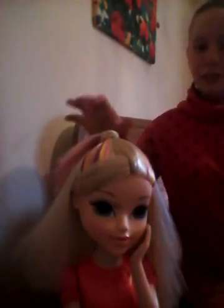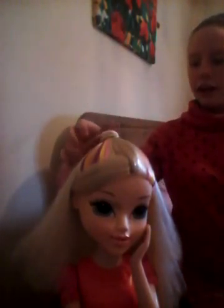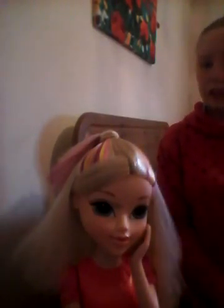Hi everyone, today I'm going to show you how to do a few hairstyles. This is my cousin's doll head and she gave it to me just to practice hairstyles for my own hair, so I don't actually play with it. I'm going to show you what I'm using.